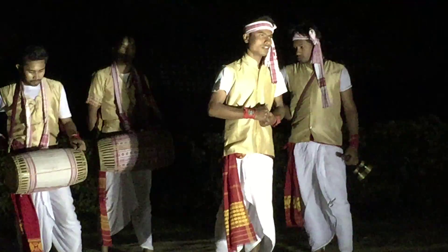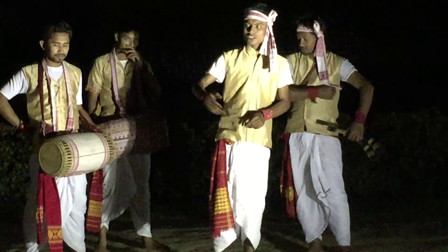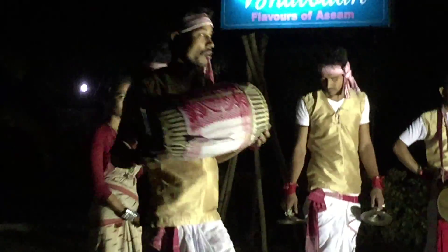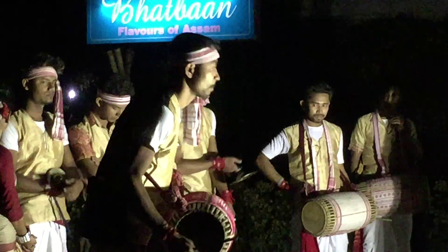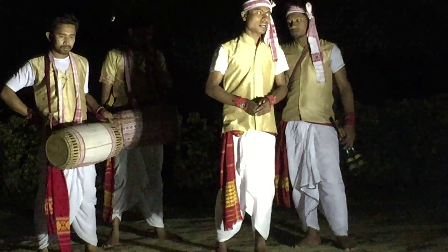I will introduce our instruments, dress code, and ornaments. First of all, it's a drum — our Assamese drum. We know it as dhol in Assamese. The body of the drum is made from the wood of the jackfruit tree, and the faces are made from cattle skins.